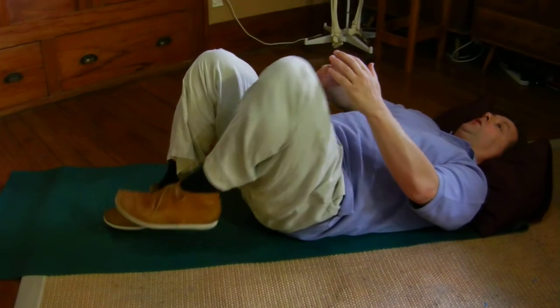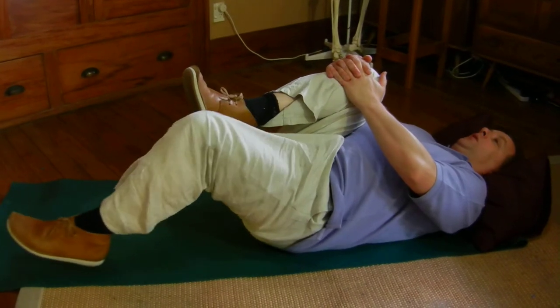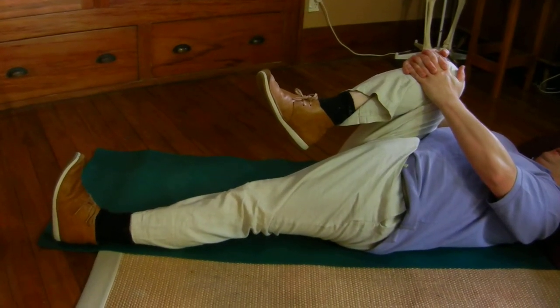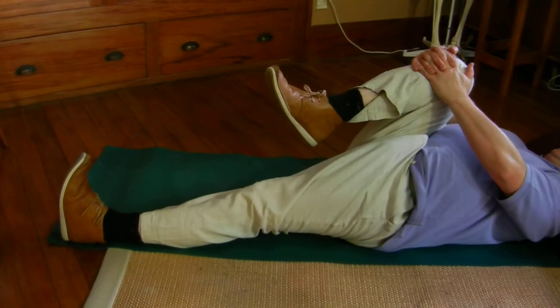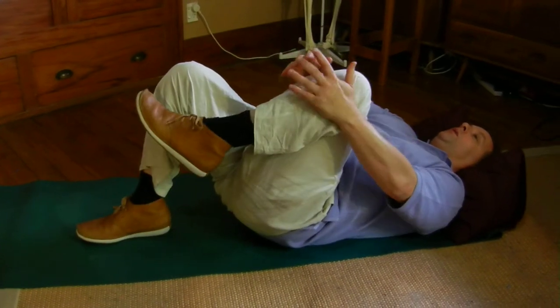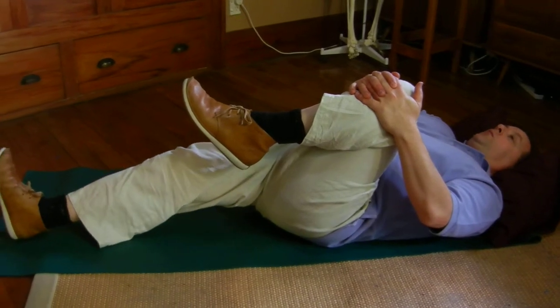There's also an advanced version of the single knee hug with one straight leg. This is a hip flexor stretch, but it puts quite a torsion through the pelvis and lower back, so be very mindful of how your back feels.